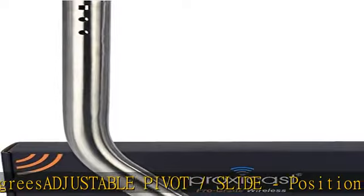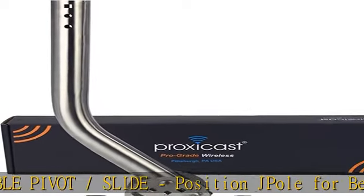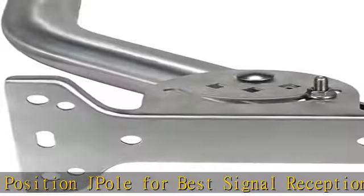Reversible J-Pipe extends wall stand-off distance for antenna mounting flexibility.